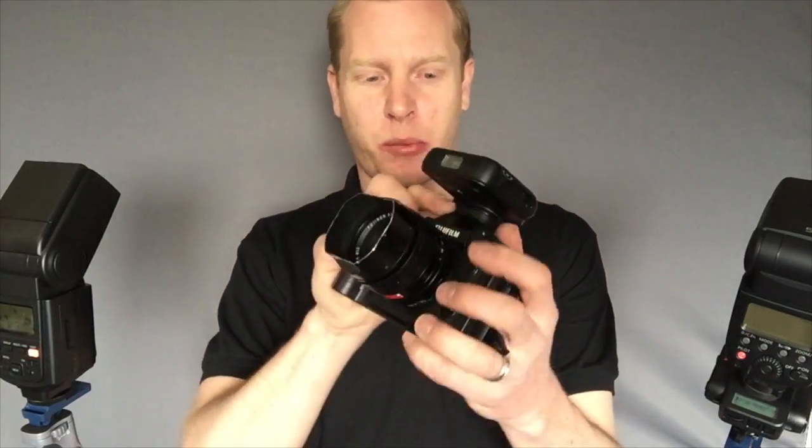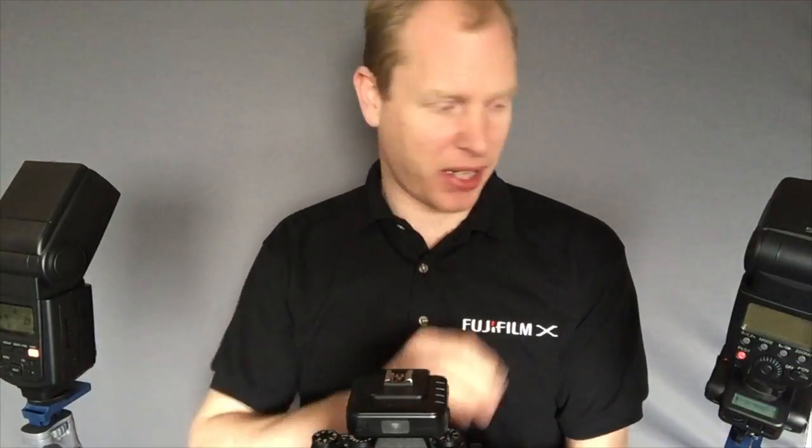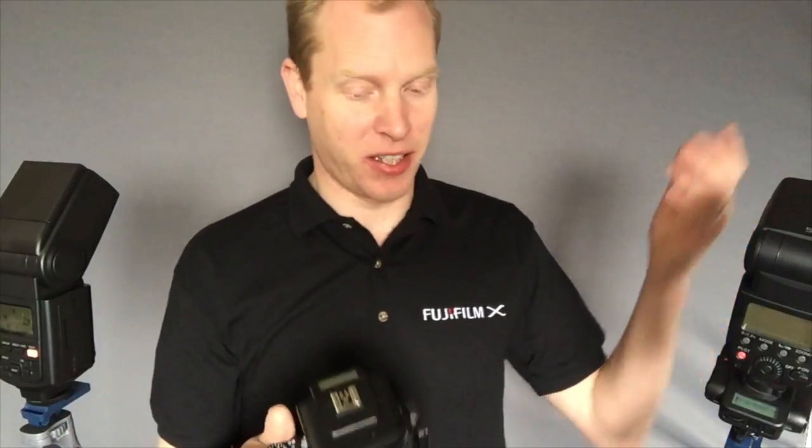I hope that short video helps people understand exactly how the Cactus system works. This is the transceiver on top of an XT1 — it is quite a large unit but it doesn't stop you getting to anything, and it's so convenient because you can control all the power from your camera. You can add as many units as you like, mix Canon and Nikon speedlights you already own, and use it with any camera — not just Fuji. I just think it's a fantastic system at a great price with so many features, and Cactus are very good at supporting it with new updates. Thanks for watching, and I really hope that helps sort out the confusion about exactly how the system works.